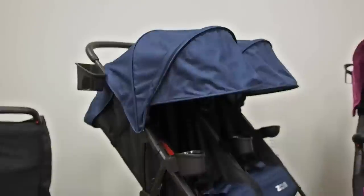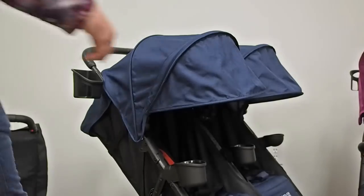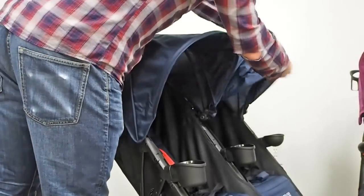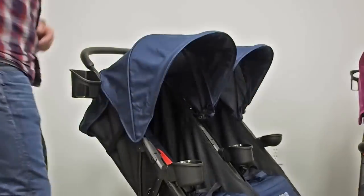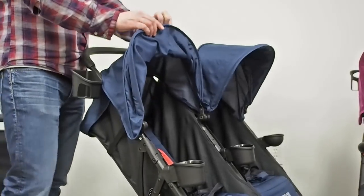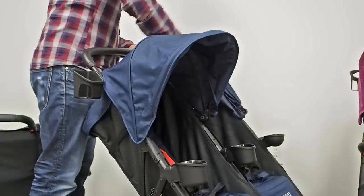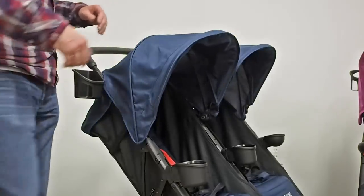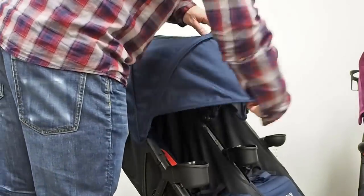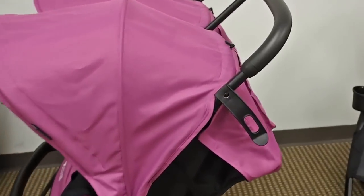Next up is the extra large extended canopies of the XL2. The canopies are independent and have a very large extension on the end which can also be tucked up under the canopy. We redesigned these canopies about three times, trying to get them the right size to block a lot of sun but also not be too flimsy or bulky when you don't want the extension out.